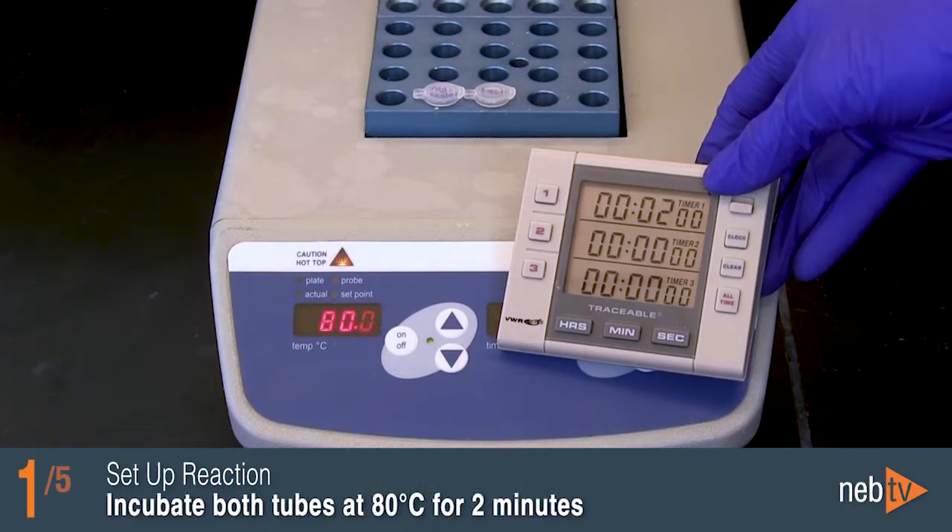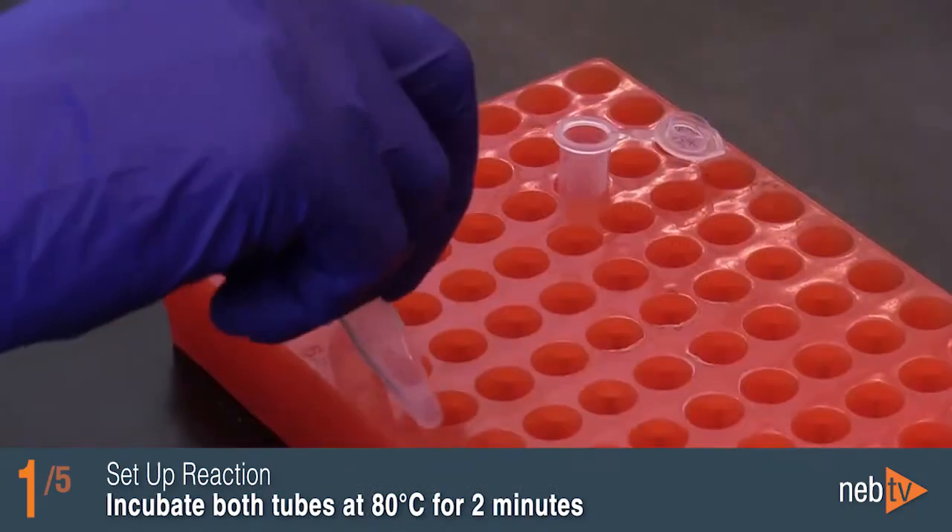Incubate both tubes at 80 degrees Celsius for 2 minutes, then cool to room temperature.